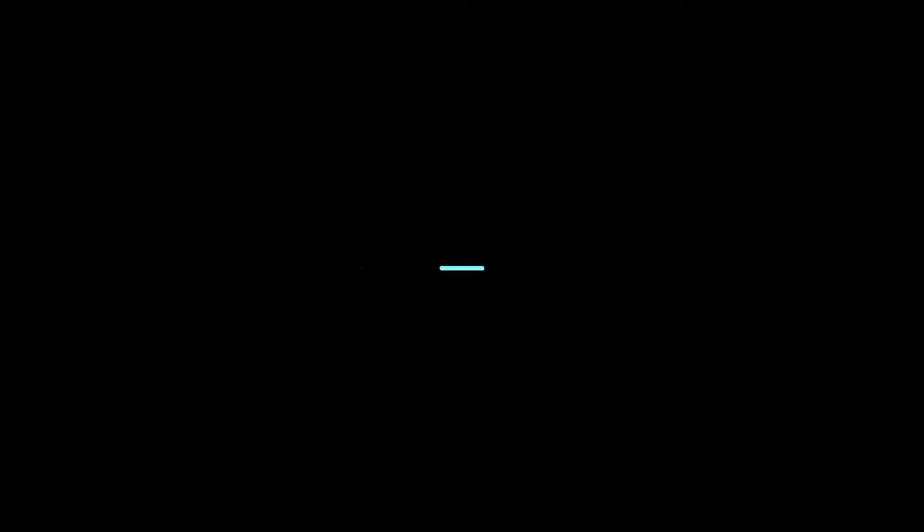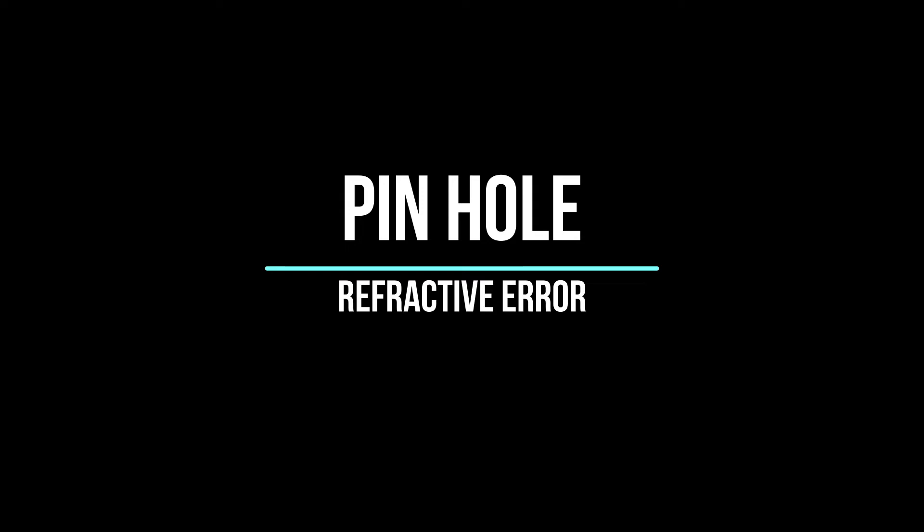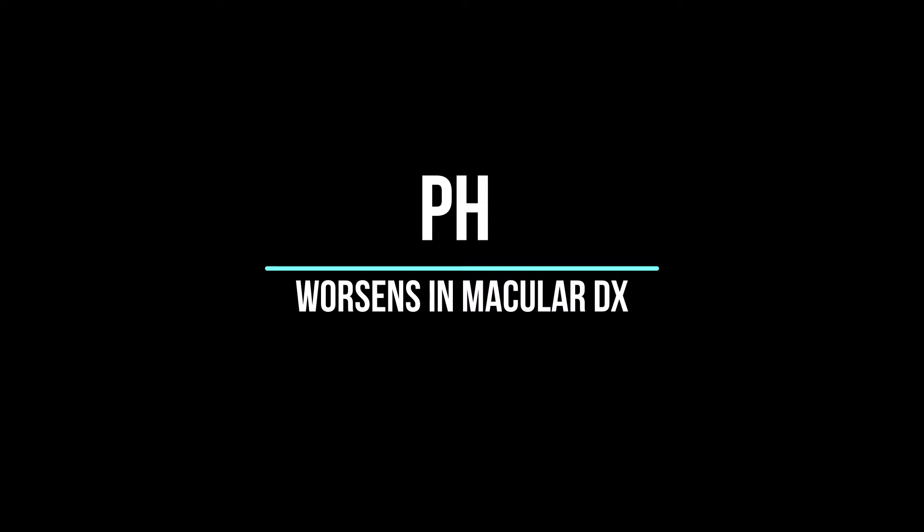Don't forget to take the near vision as well, as correction is not complete until your patient can see far and near optimally. Sometimes as we are taking visual acuity, we use the pinhole. If visual acuity improves by a line or two with the pinhole, then the patient is most likely to have refractive error. The pinhole cuts off peripheral rays of light so that only the principal rays fall on the fovea, making the vision even better. If visual acuity worsens when you use the pinhole, the patient may have a macular dysfunction.